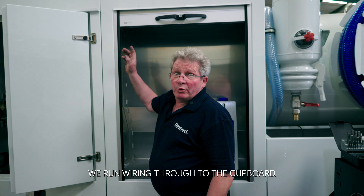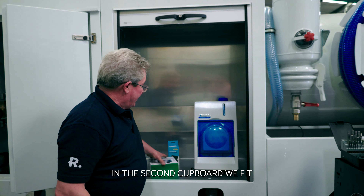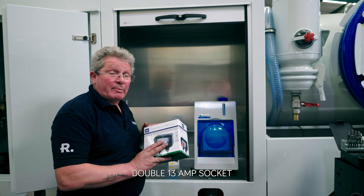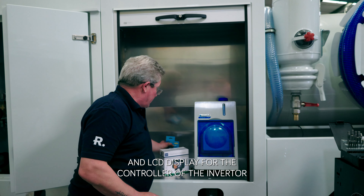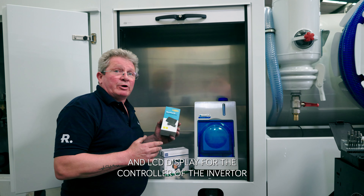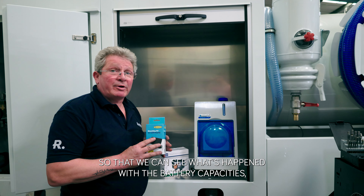We run the wires through to the cupboard. In the second cupboard we fit a waterproof double 13 amp socket and an LCD display for the controller of the inverter, so that we can see the battery capacity.